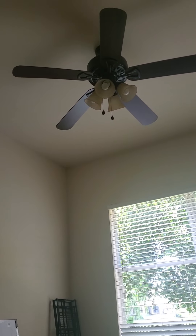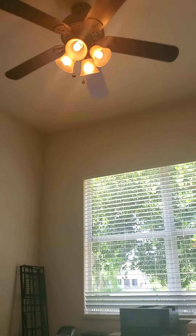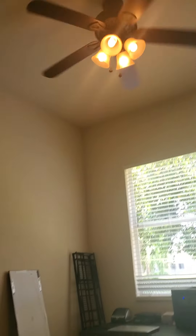By the way, all the fans are set with lights too, so I think the fans are going to have a light on. Here's the one in the office. This one is on medium. I never really see this one often, because I really never come here to the office.